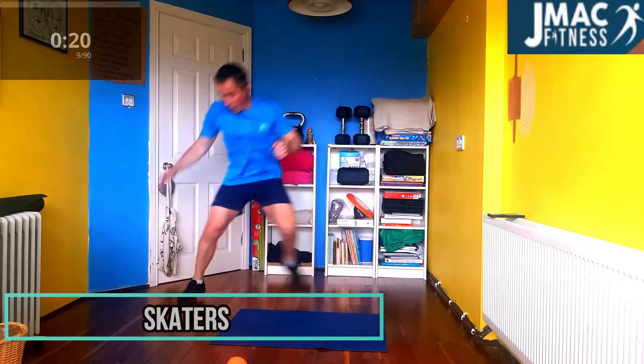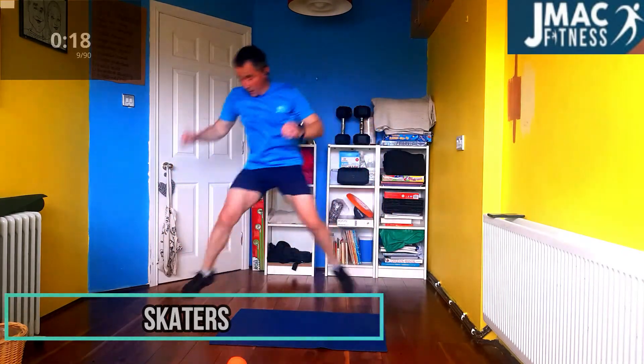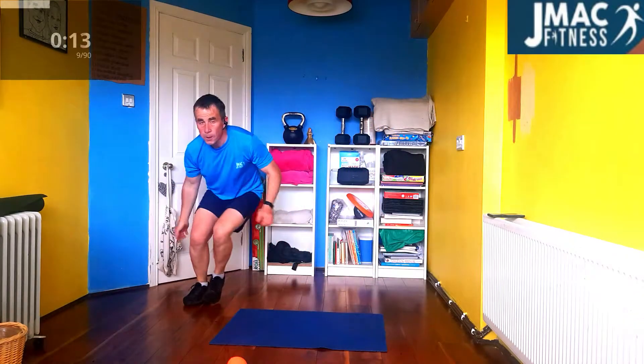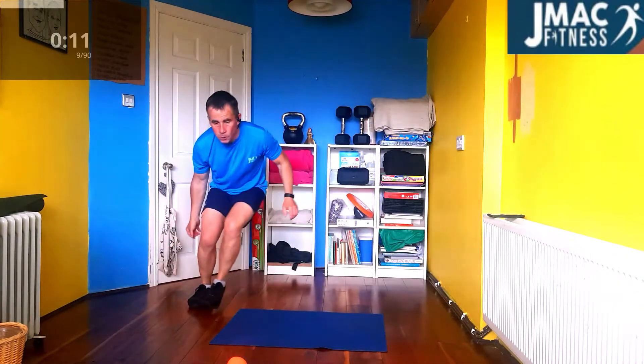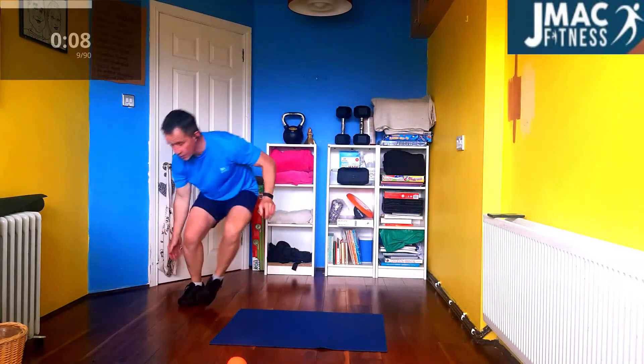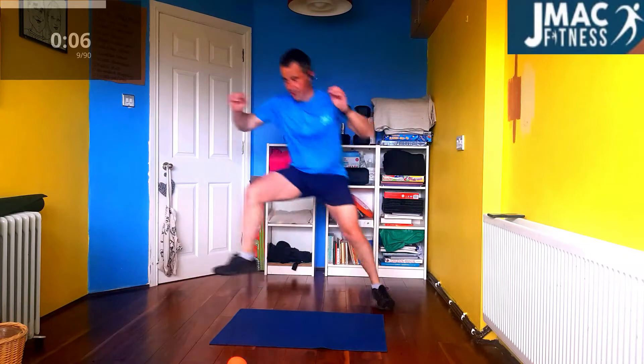Skaters. Over and back. Over and back. Over and back. Keep going. Keep going, let's go. Halfway there. Nice and low each time. Over. Keep going.